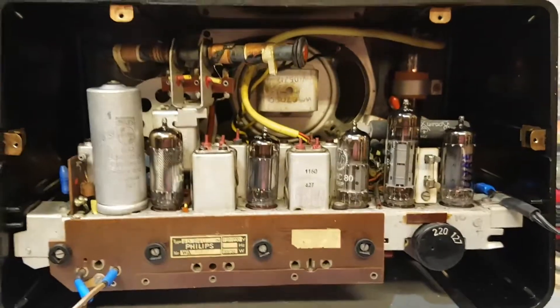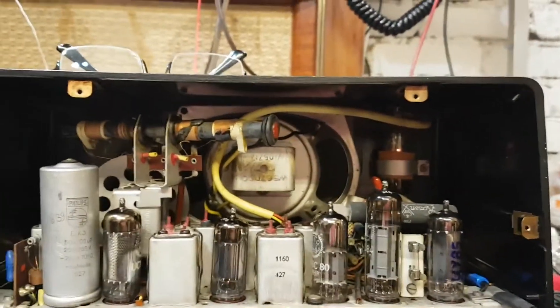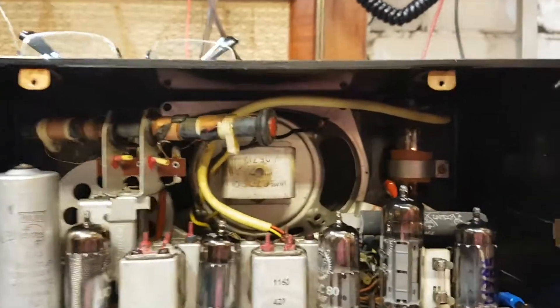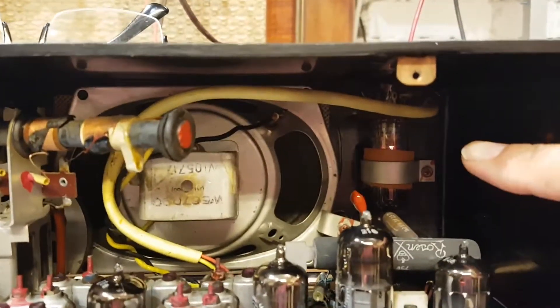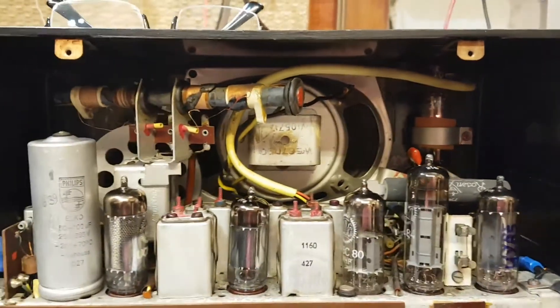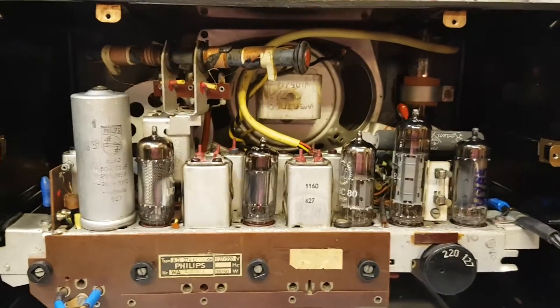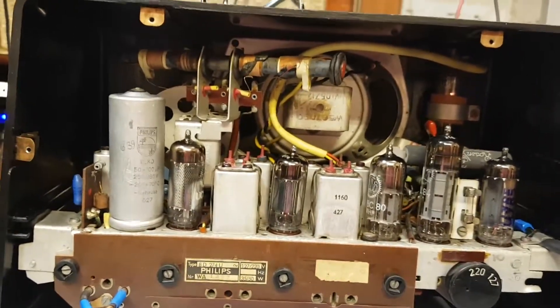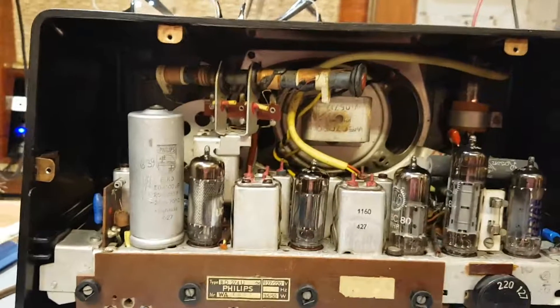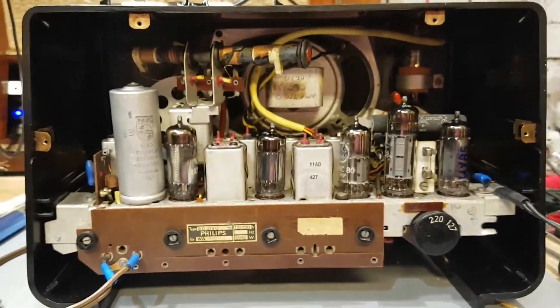Remember that when you work with tube radios, and most especially this type — which has no input power transformer, only a direct feed to the rectifier tube and heat elements, with DC going directly to power the anodes. Also, this is not a six-tube radio — it's a seven-tube radio, because the seventh tube is the magic eye lurking in the back: a UM80. It's still kind of working but not as bright as a new one.